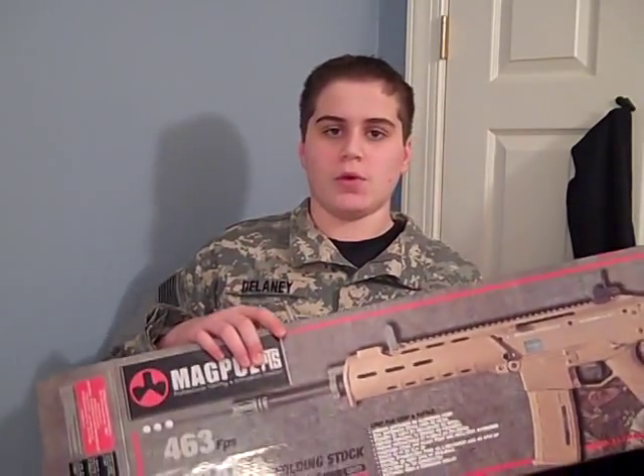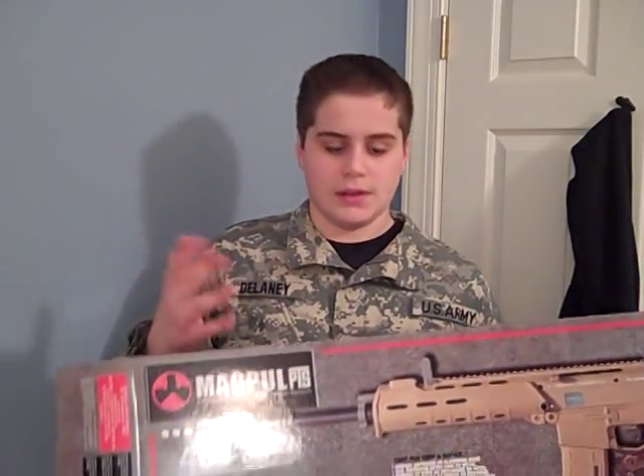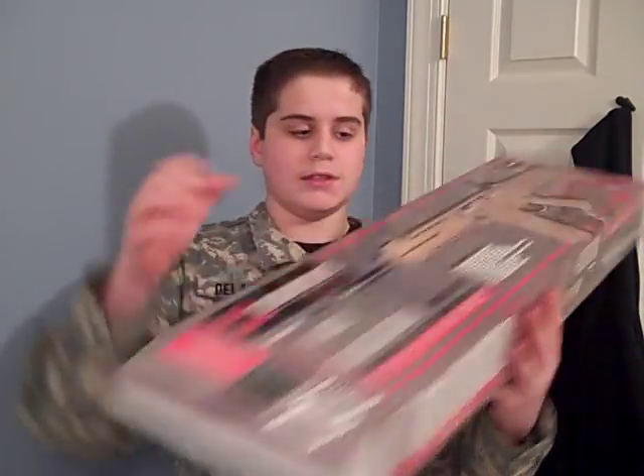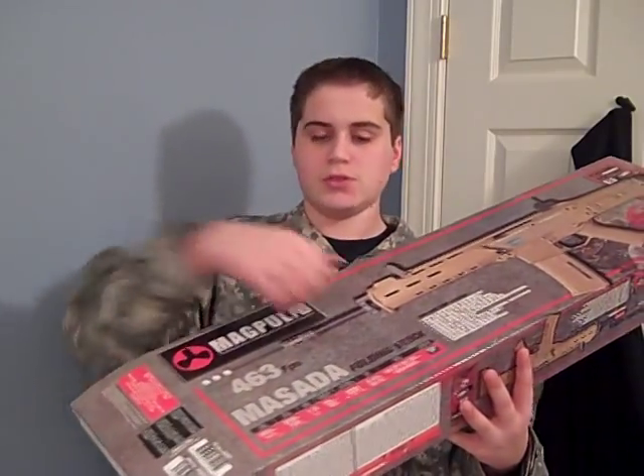It doesn't come with a battery, so you have to buy your own. It takes a small-type battery — if you have one, you just put it in there. One thing about the box is it opens from the top rather than like a suitcase. I'd prefer the suitcase style, but really it's just a box — it doesn't matter.